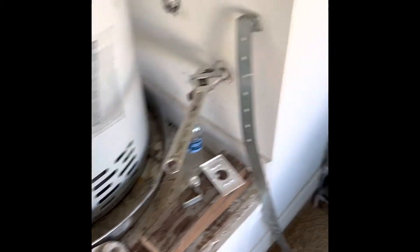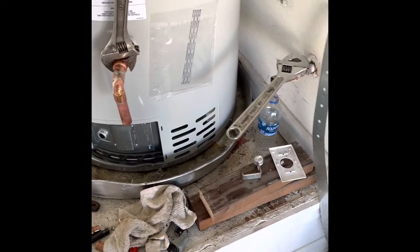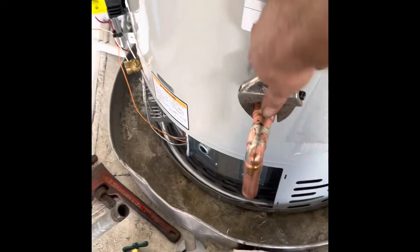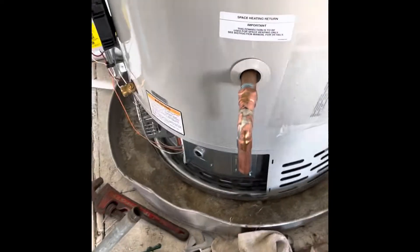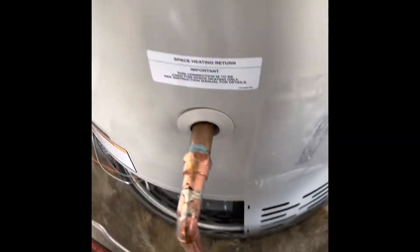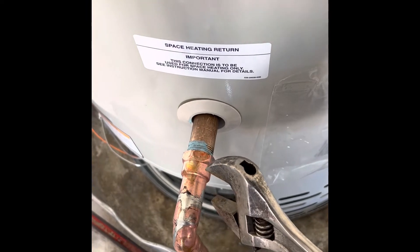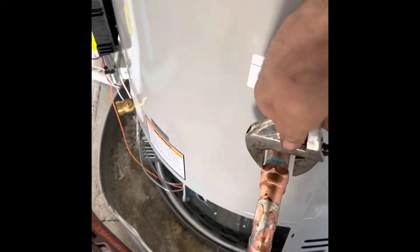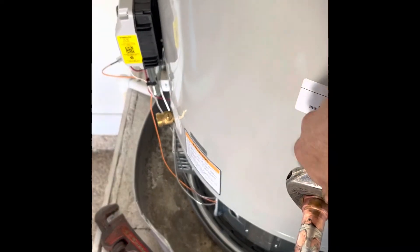A set of knockoff wrenches costs a gazillion dollars. You can do a lot with these — they're actually a really handy tool. Copper fittings, here's another example. These things are not manufactured that precisely; they're not quite exact. But they're pretty good actually, and here's another time you need something that'll get on there.